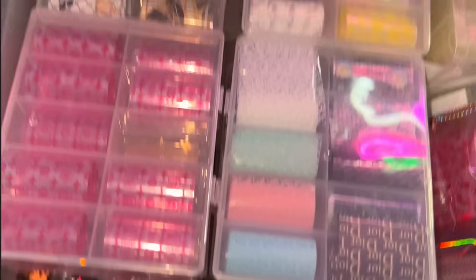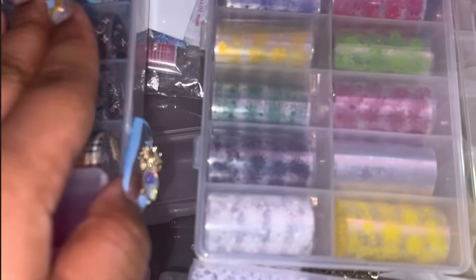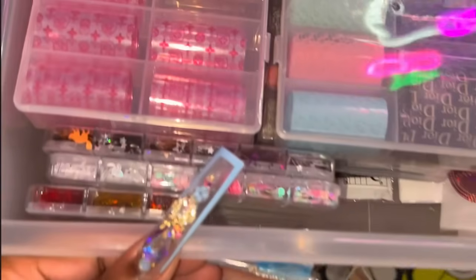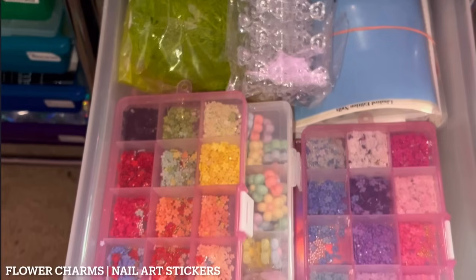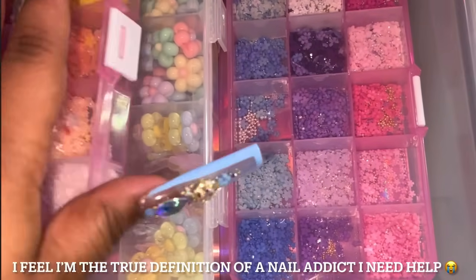This next drawer here is just a bunch of foils — and not even all my foils. A crazy part about this is that a lot of my other nail art stuff I'm starting to build up in my storage room next to my room because I can't fit everything in the nail space anymore. Those are just some of my foils. The next drawer has more charms — my little small 3D flower charms and some other little flower charms.